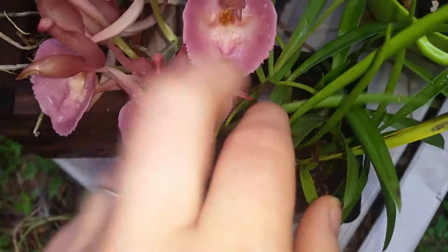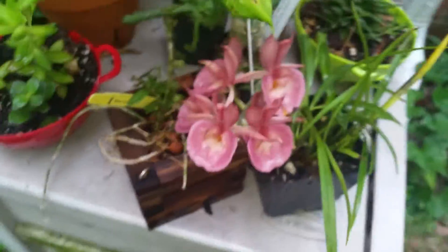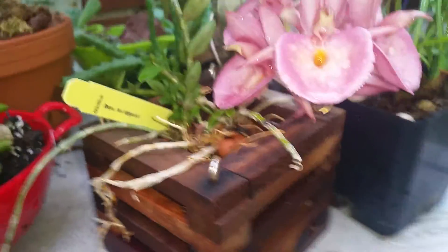It got the pollen shot, so since that flower is going to go, I might as well trigger them all and share with you. I should have been videotaping the first one, but let's see if I can do it.